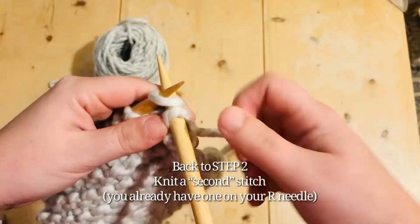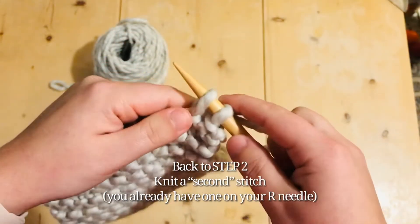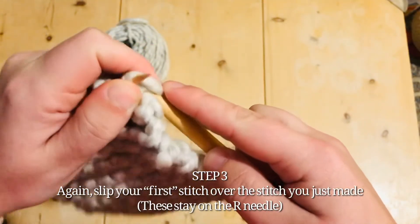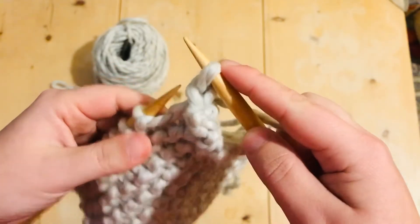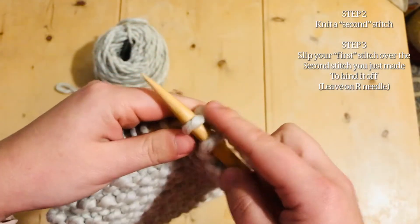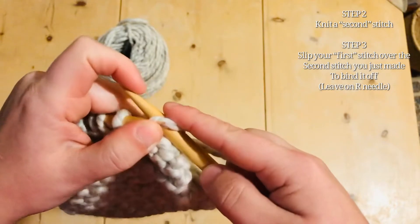Now we knit the next stitch. So we knit one, and then take the stitch before it and pull the second one through it. Two bound off.